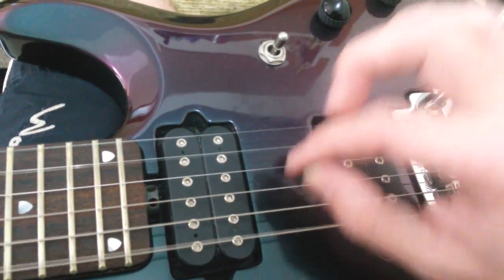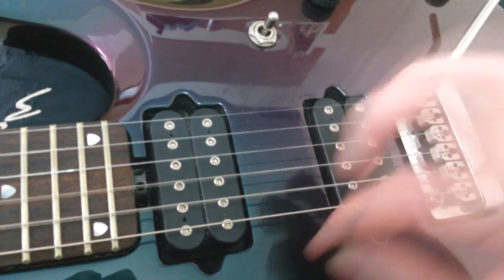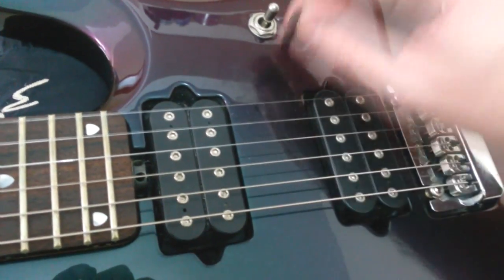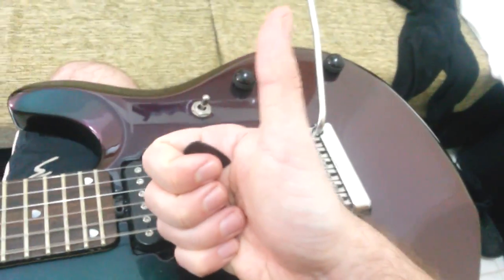That's it, folks. Looks like we're happy. It's holding the tune very well. That's it. Good.